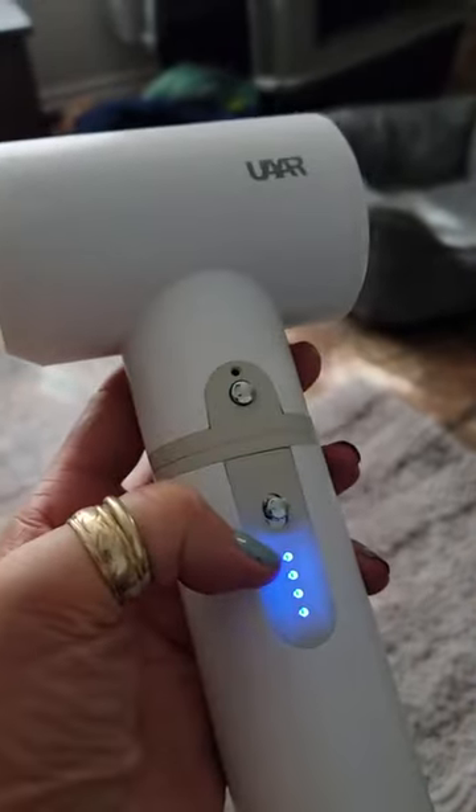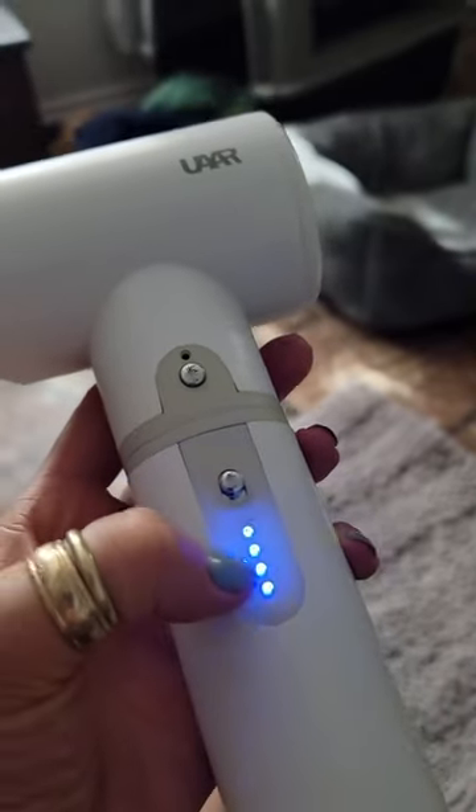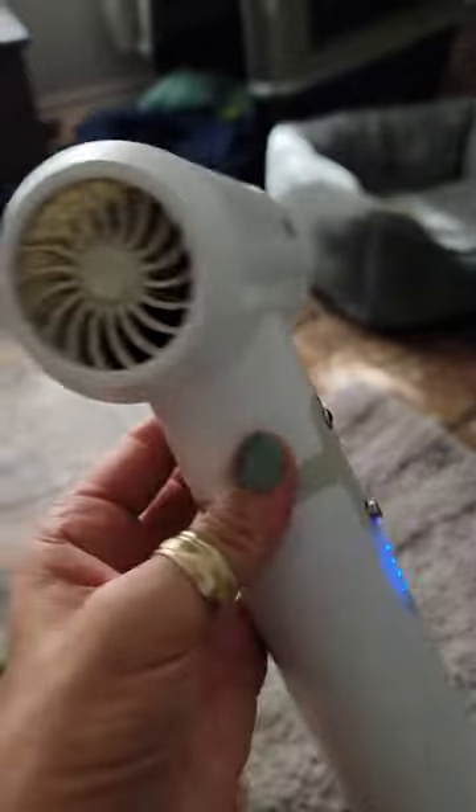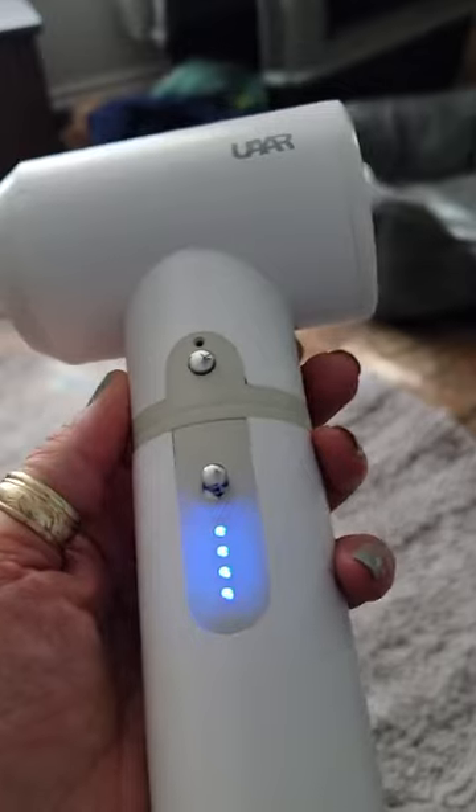This is the battery charge indicator right here, so you can actually see how the battery is drawing down. As far as a hair dryer goes, I would highly recommend this. Great for travel. Great for dogs.